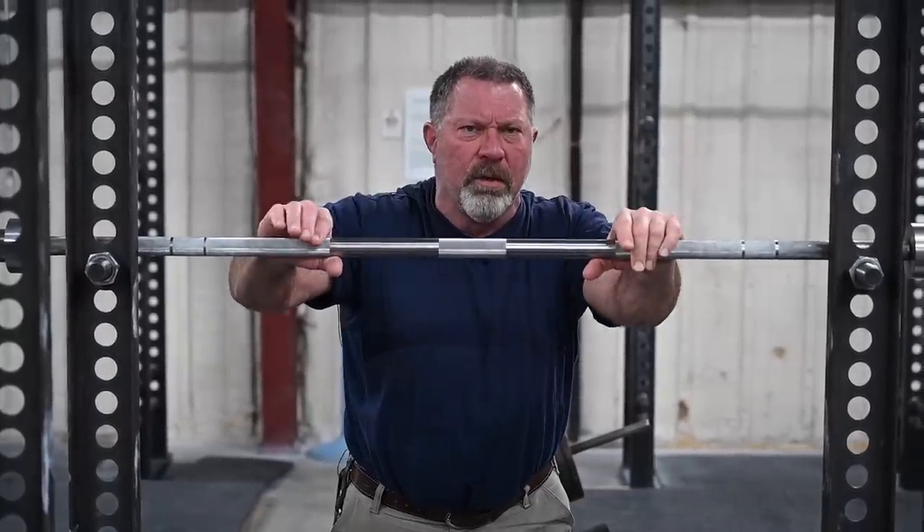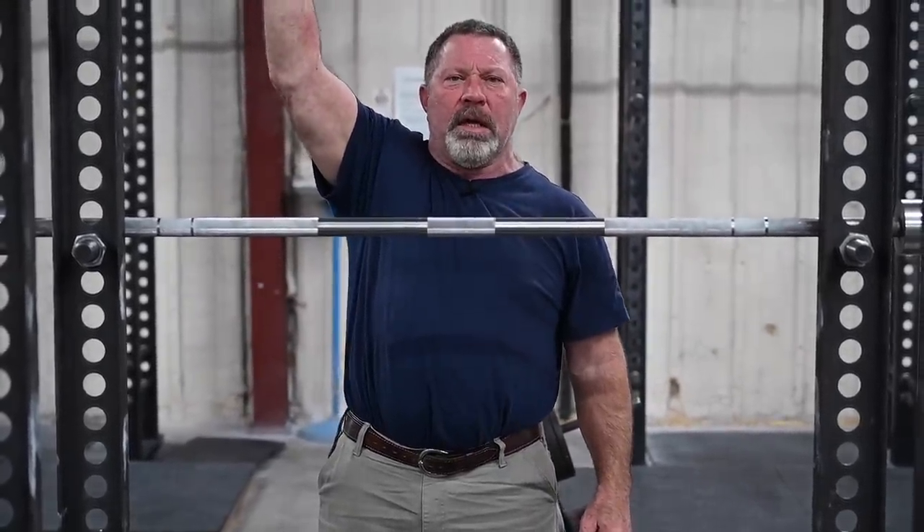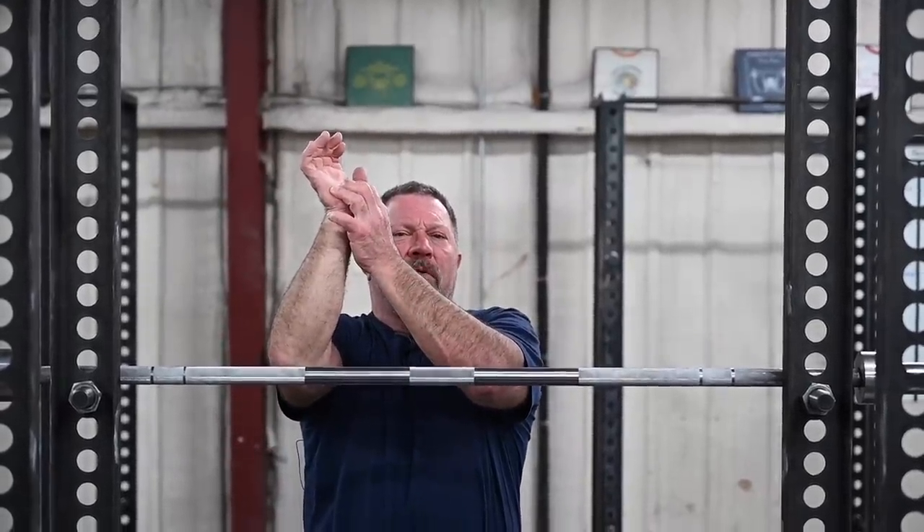This is also the way you catch the bar overhead in a snatch rack, because the snatch is caught in a compression grip as well. A snatch, a press, a jerk — at the top, overhead, the bar rests on the heel of the palm.